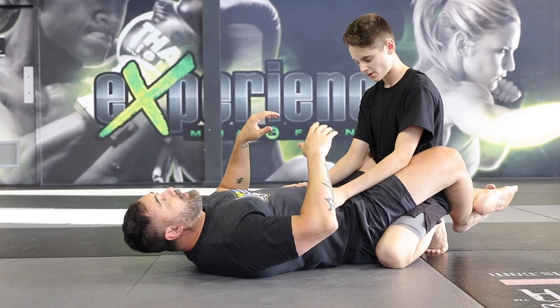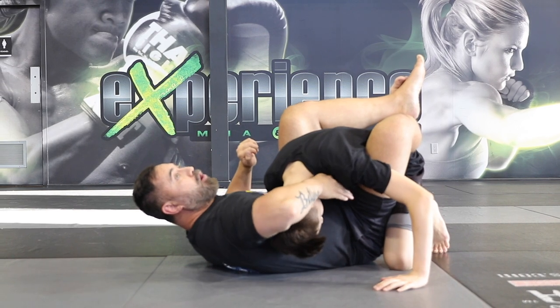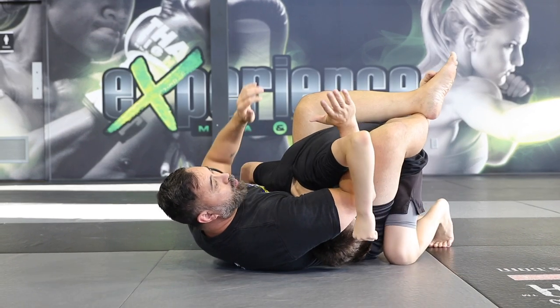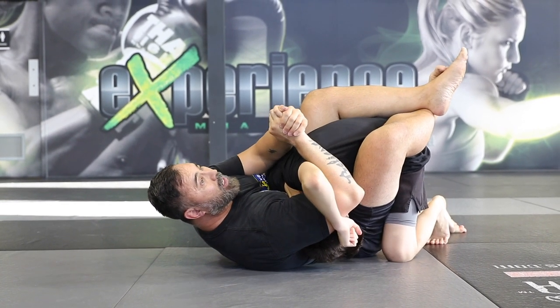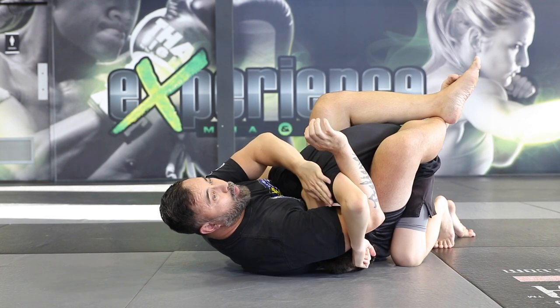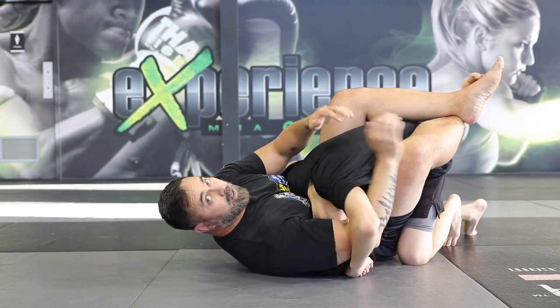Let's look at it from this angle. I break the posture by pulling him in. I swim my arm around the neck, but also underneath the opposite arm. I go palm to palm, breaking the position here by squeezing everything together, keeping pressure onto the head, but also cranking this shoulder, bringing it towards the opposite side. From here, neck crank.